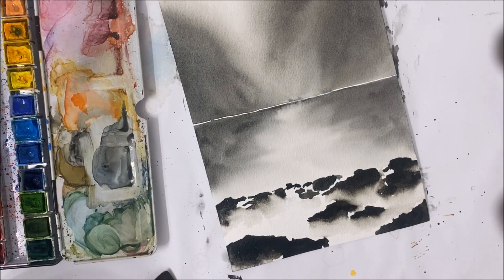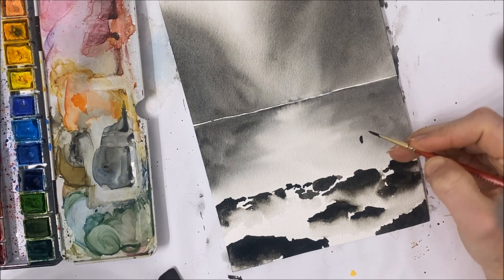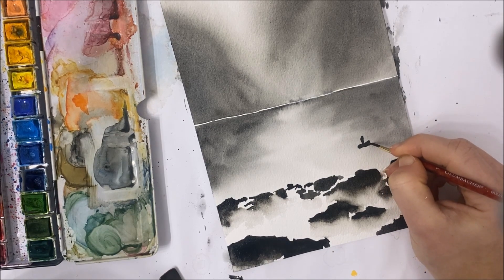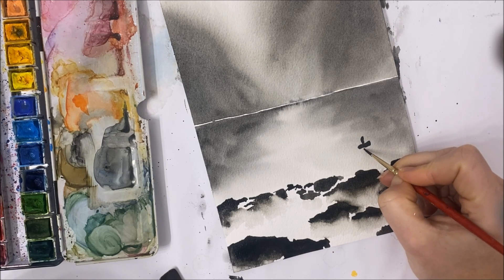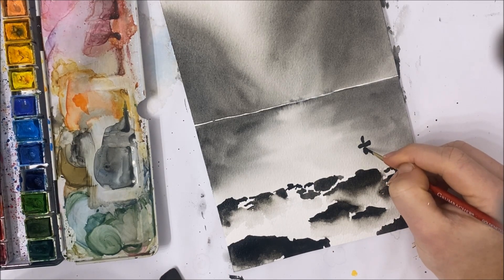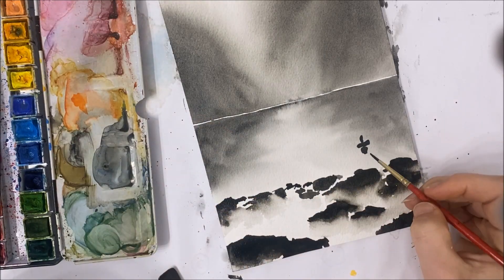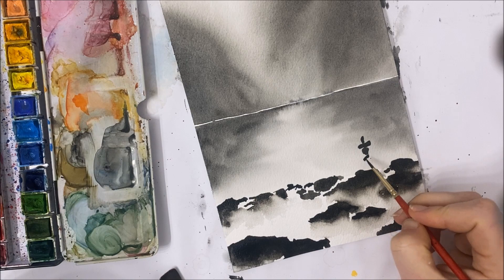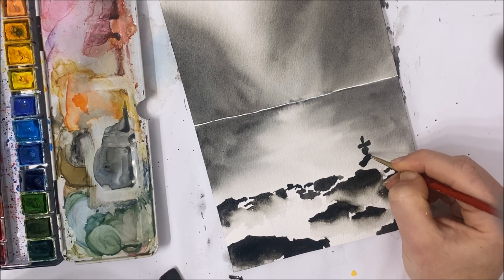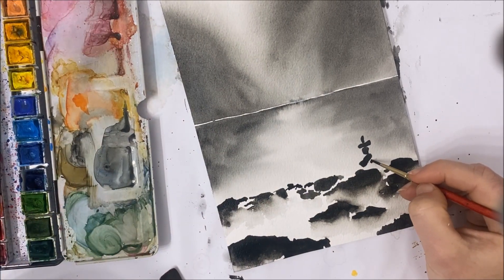I think I'm going to paint an inukshuk over here somewhere. An inukshuk is very easy to make — you just stack a bunch of rocks on top of one another. When you're painting it, try to make the rocks very irregularly shaped; you don't want them too circular or too rectangular because rocks don't look like that in real life. You do want to make it look fairly similar to what a real rock would look like.